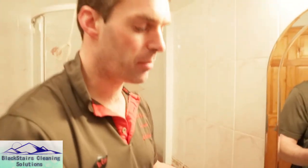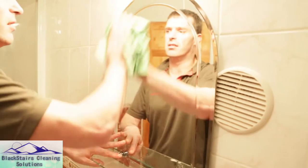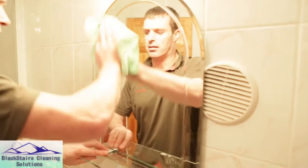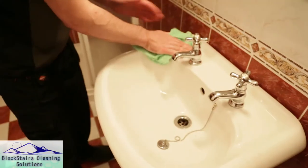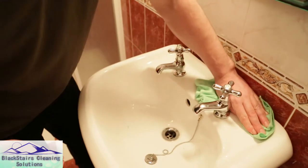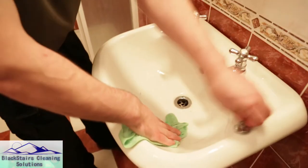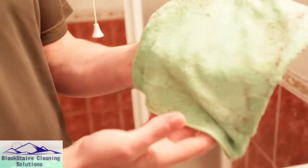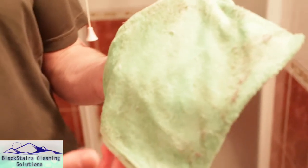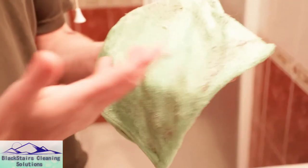Now we have our terry microfiber cloth. Just after deep cleaning with the pad, we're going to take the excess dirt off with the microfiber terry cloth. You can see the terry microfiber cloth grabbing onto the dirt and holding onto it as it cleans.